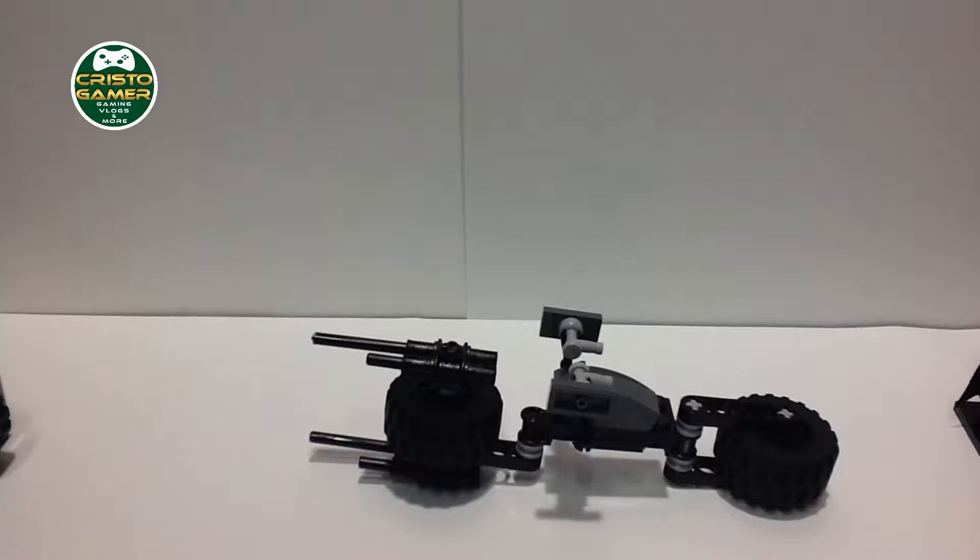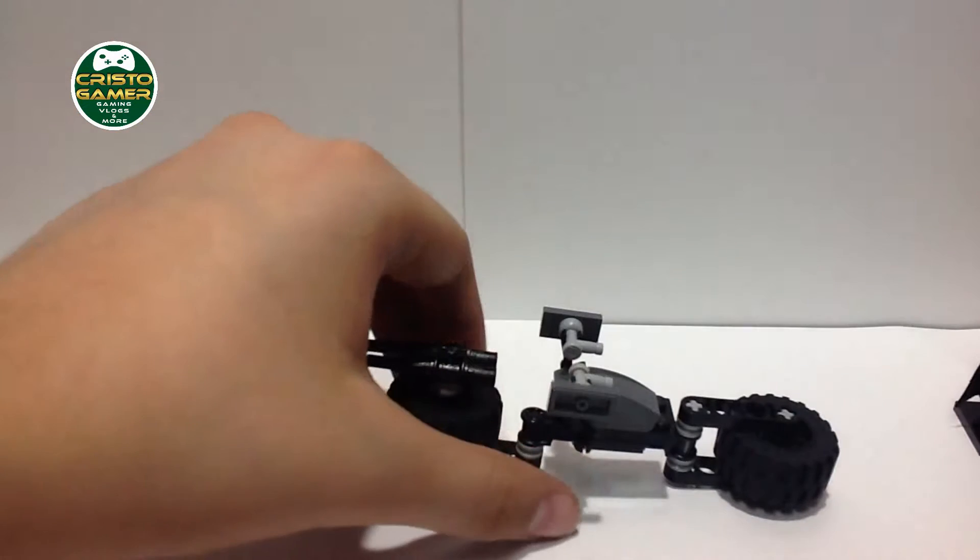If you'd rather build it than buy it — especially since buying it costs about $30, it's $24.99 plus $4 shipping, so almost $30 with tax — leave a comment below if you want me to make a tutorial showing how to build this really cool Bat-Pod.